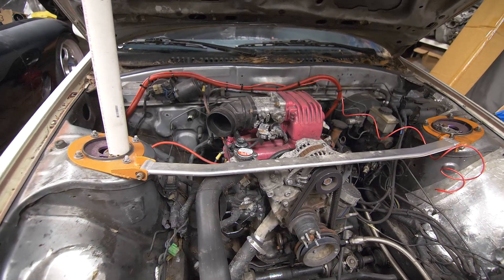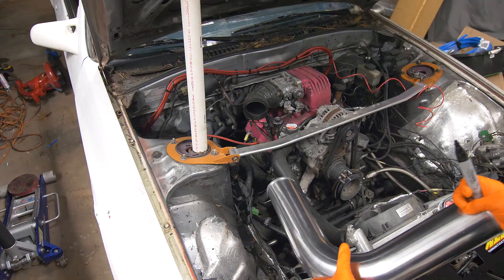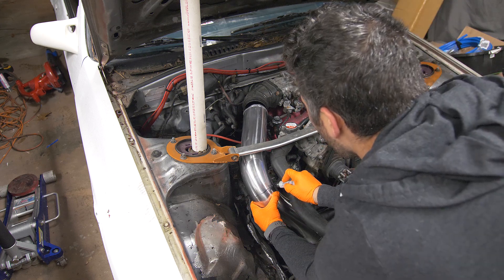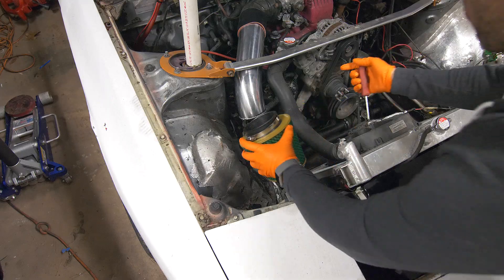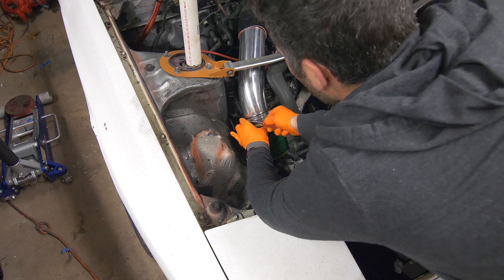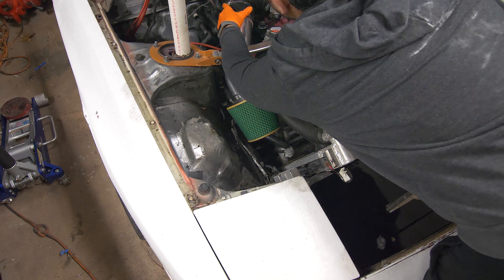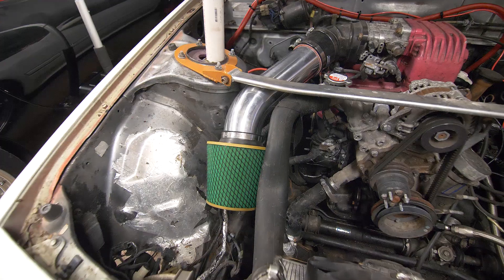Just staring at this empty intake is driving me insane, so I'm going to just fab something up real quick. That is much better.